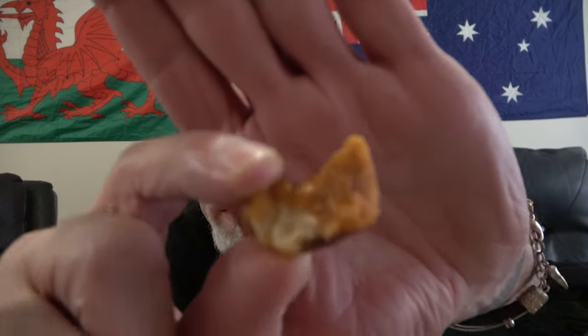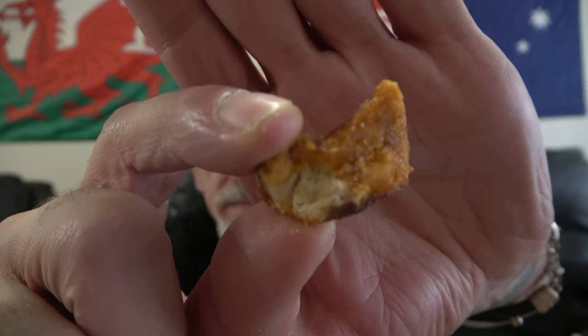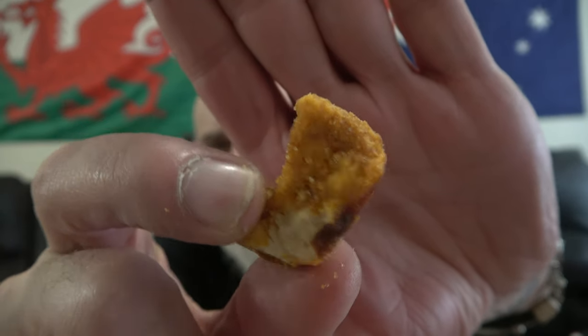I mean, these are really good. These are great. Please look at how coated this is — just coated with the goodness. Now let's talk about the peppers.